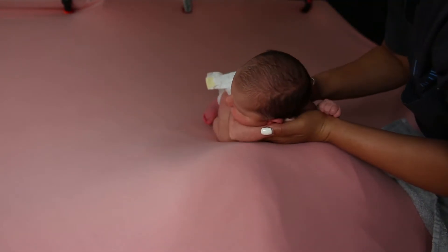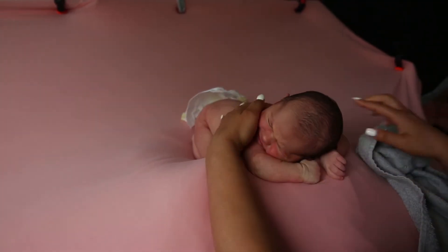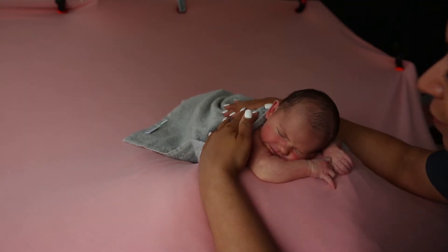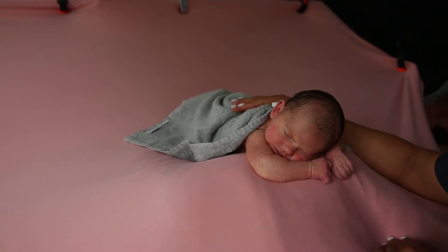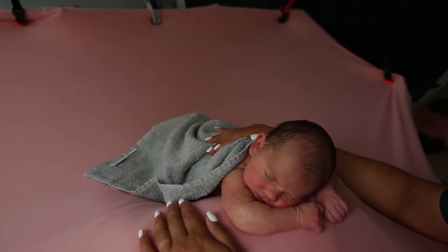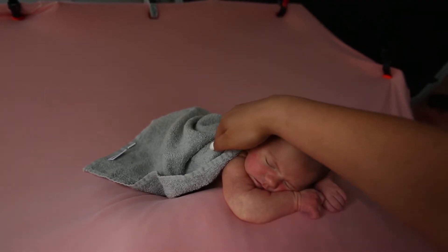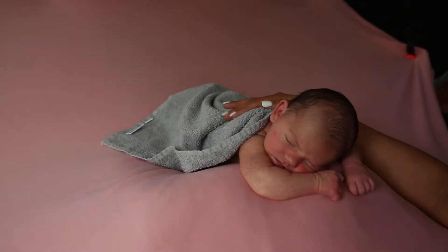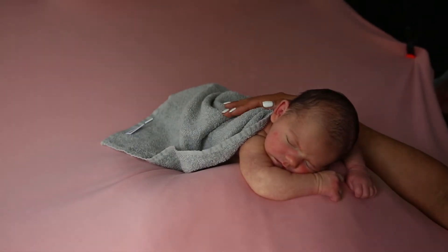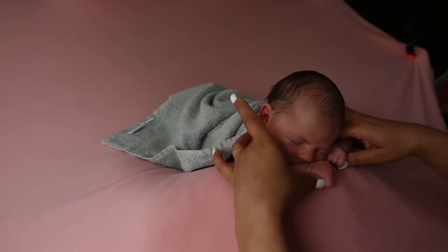I usually start chin pose by beginning to get the baby into the basic position while she's still in my arms. Once she's somewhat settled, I place her down on the blanket. You can expect the transition from your arms to the blanket might unsettle the baby a little bit, so as soon as I place her down, I cover her for warmth and begin patting right away to help smooth the transition. Once I see she's starting to relax, I can begin to work on the pose.